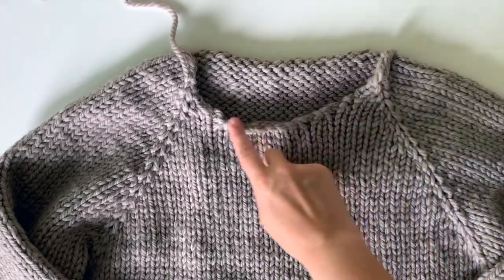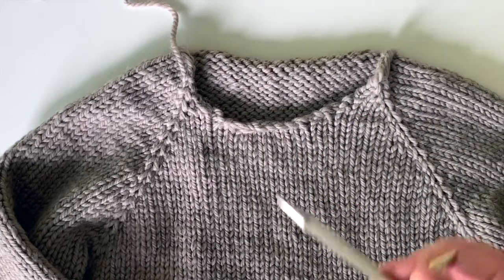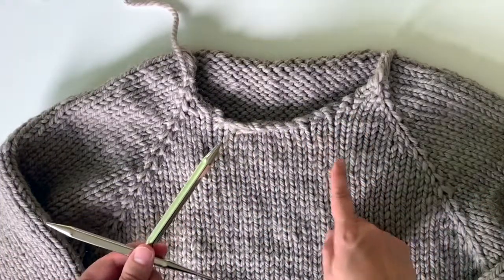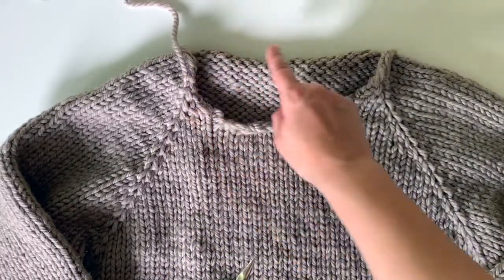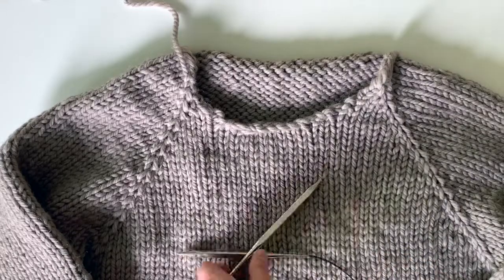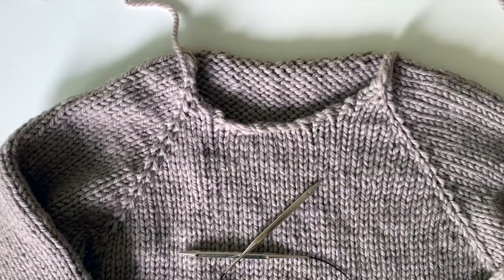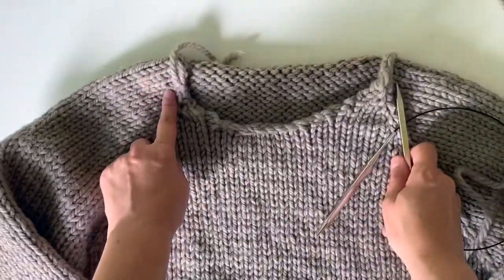We are ready to pick up and knit the stitches around the neck to make the collar. I usually use a 16-inch circular to do this. You can use one size down from the needle size you used to knit your sweater, just to make it a little easier to get into, but if you don't have a smaller size, the size you used will work too. Get your yarn ready because you're going to use a new yarn tail to do this, and I usually start at one of the shoulders.